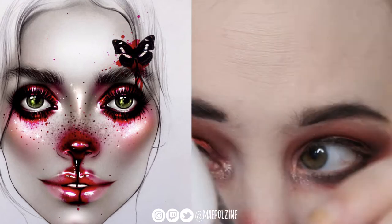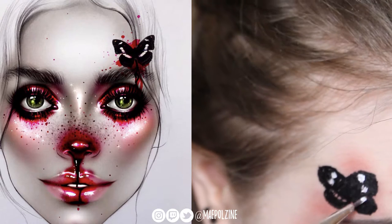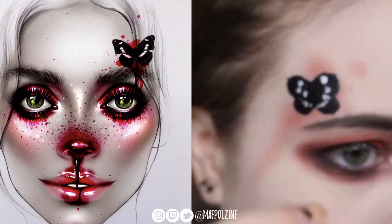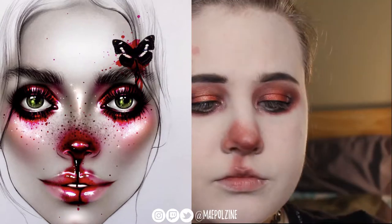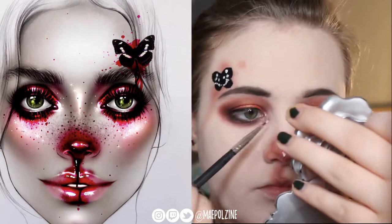Now we're going to use the Jeffree Star Florida lipstick in Drug Lord, and I accidentally put an extra dot there, so the butterflies are very symmetrical — what's on one side is on the other — so I had to add a very similar dot on the other one. Then I'm zooming back out and taking Drug Lord as well onto my nose and some highlighting points.